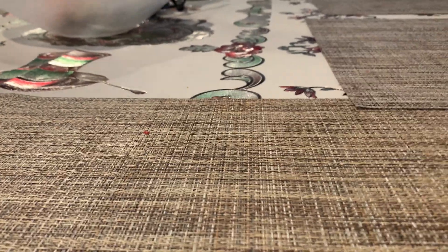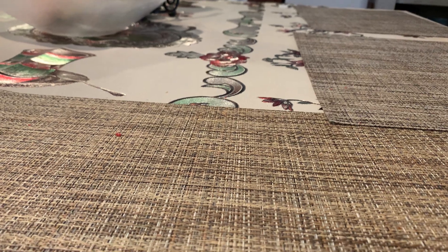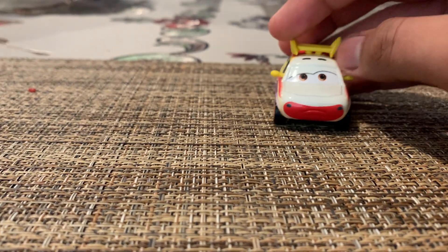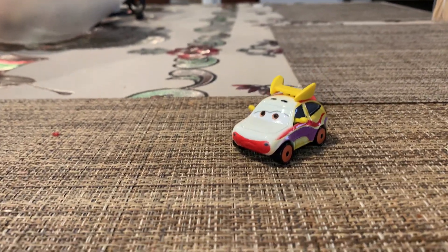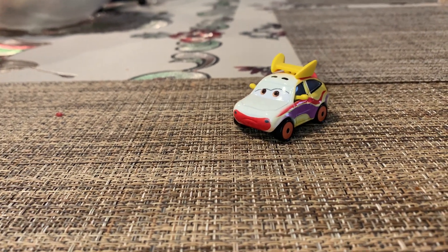Hello everybody, welcome back to my channel. Today we'll be reviewing a new release from this year that I actually got but never reviewed. I'm talking about Rodent Marker. A little story: I got Rodent Marker for Christmas of 2023.